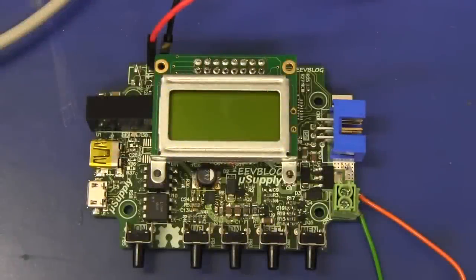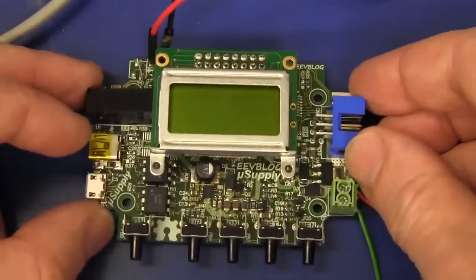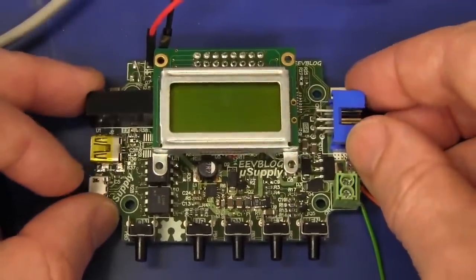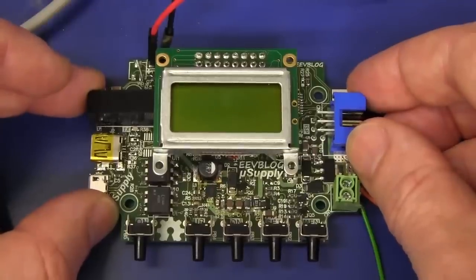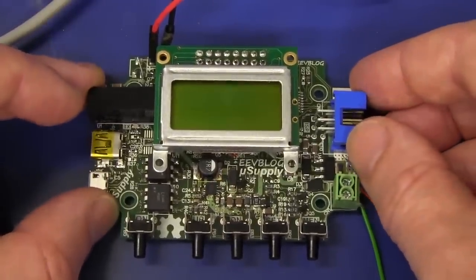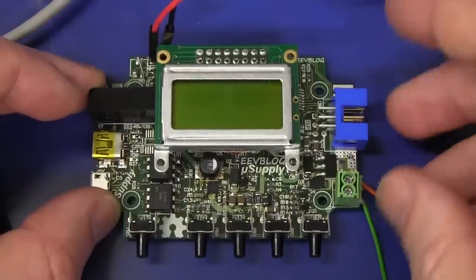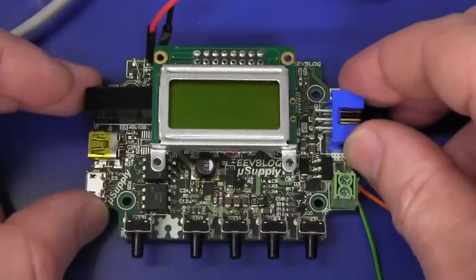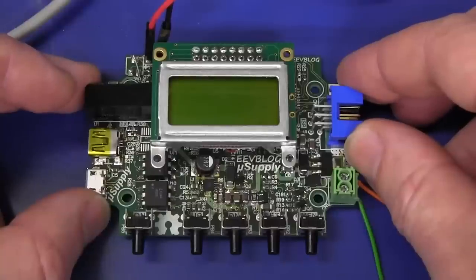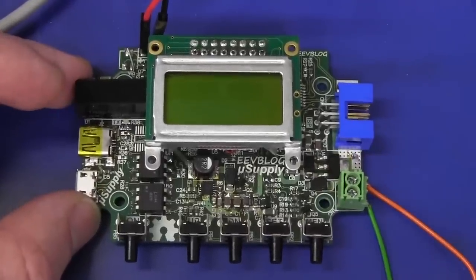Hi, just a quick video because so many people have asked for an update on the USB power supply, or the power supply projects in general. I've started two of them and, as you might know, I haven't been doing any work on them for quite some time. But I am now back into it, so this is just an update on the USB battery-powered power supply that I was working on - you've seen this prototype in a couple of videos.